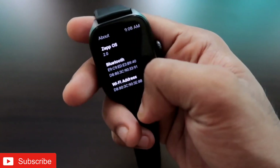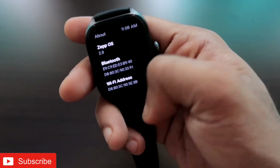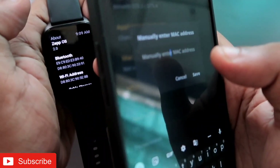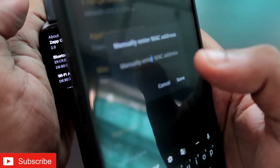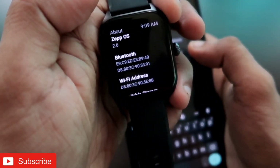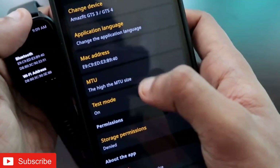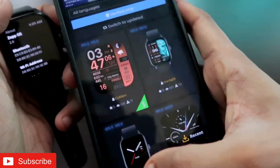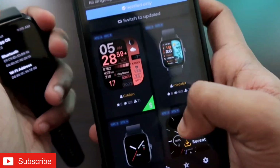In the About section you will see the MAC addresses available under the Bluetooth section. Go back to the app and put in the MAC address shown there — you can see two MAC addresses are available and you can use either one. Once you have entered the MAC address, you are ready to install watch faces. Coming to the first tab, you can see a lot of watch faces are available.